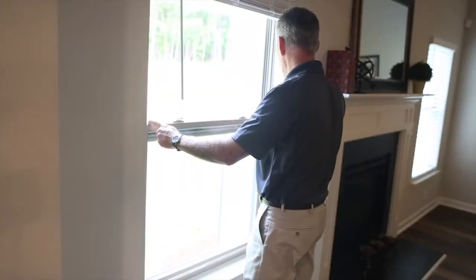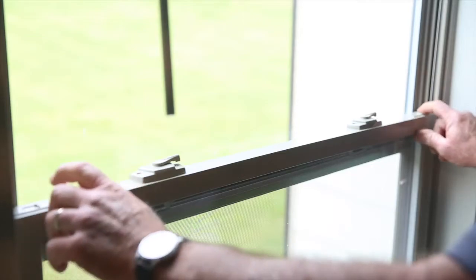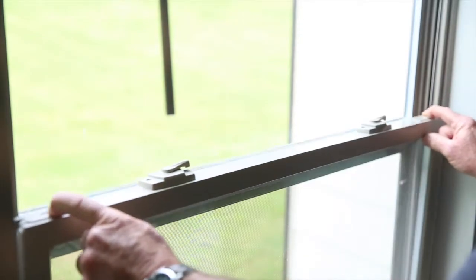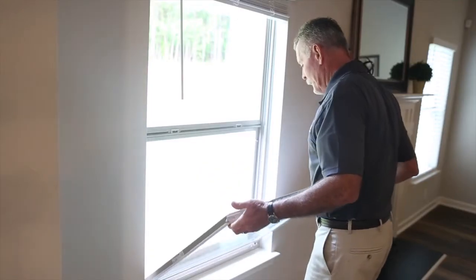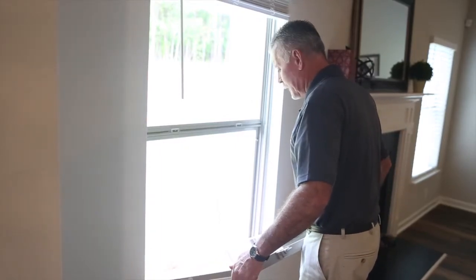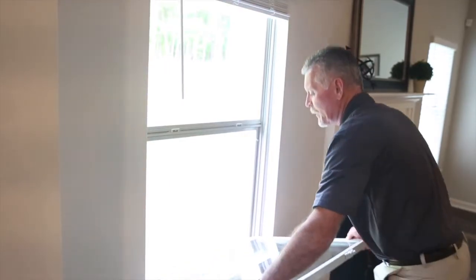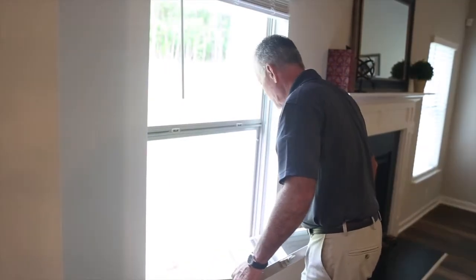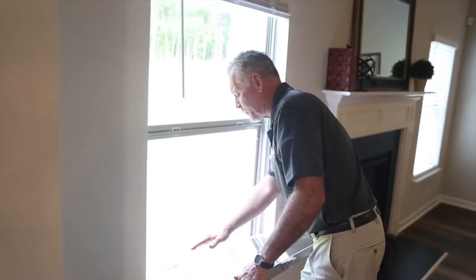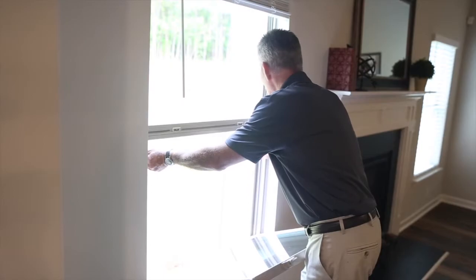On each side at the top of the window sash, there is a spring-loaded latch. You have to pull both latches inward and tilt the window in. I found it best to let it rest against my body to keep from damaging the window. Hold it right here — this is a good position for cleaning, especially upstairs on the second floor.